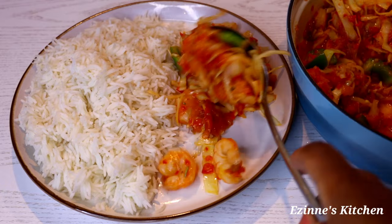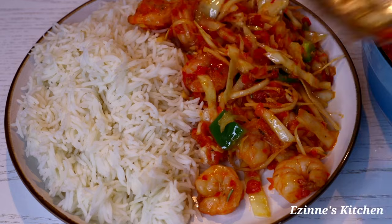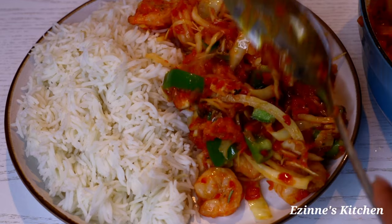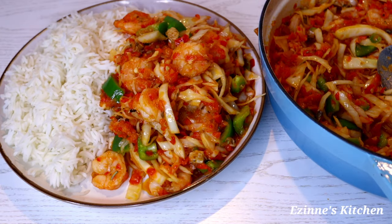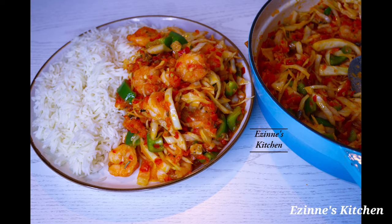Hey guys, welcome back to Ezine's Kitchen! You're very welcome if you are new here. On today's episode, I'll be making this yummy, crunchy, and delicious cabbage sauce. It tasted amazing, so let's delve into the cooking.